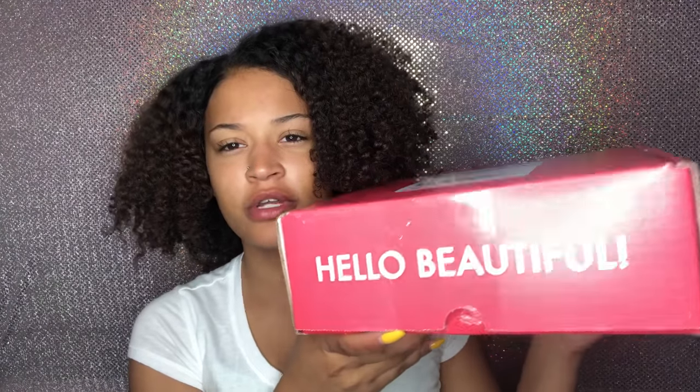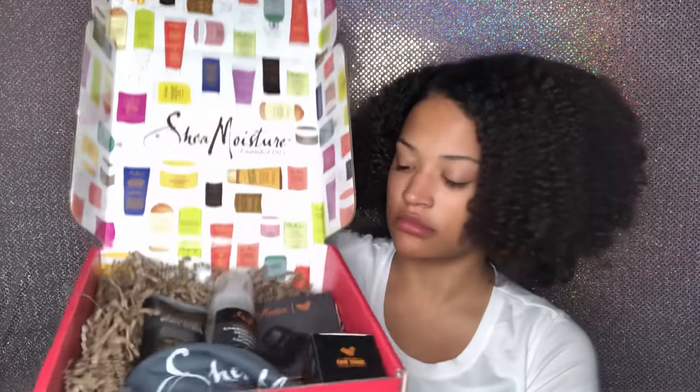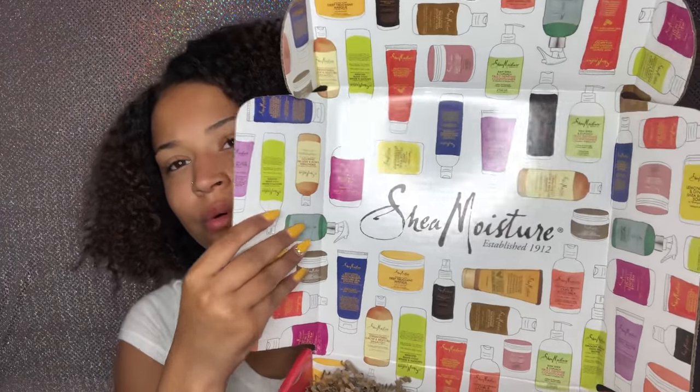So this is the box — it says 'Hello Beautiful.' I'm not going to show you the top because my address is there. It has a little heart on the side. We're just going to open it — look how cute this is! The back of the box shows all their different products. I really love the packaging.